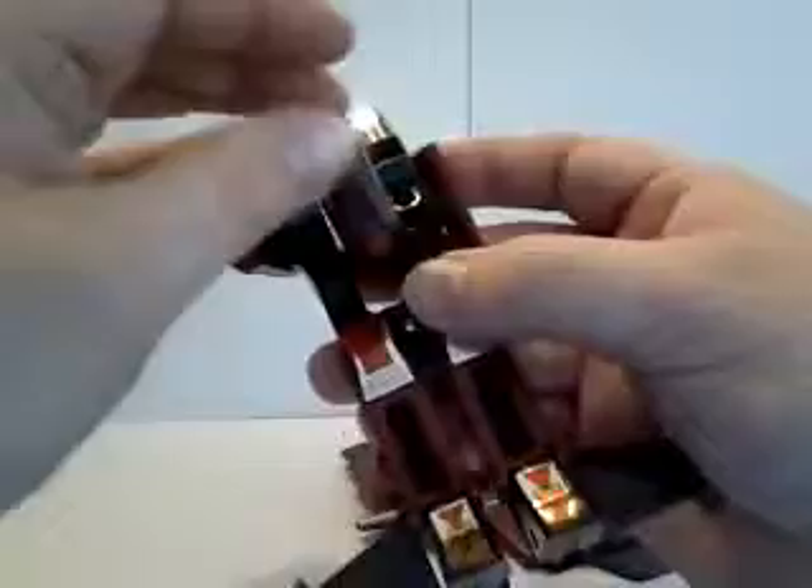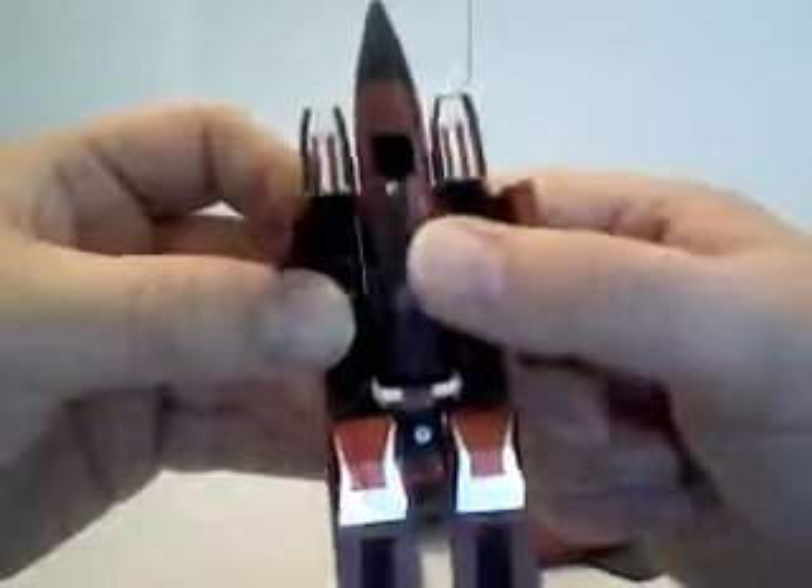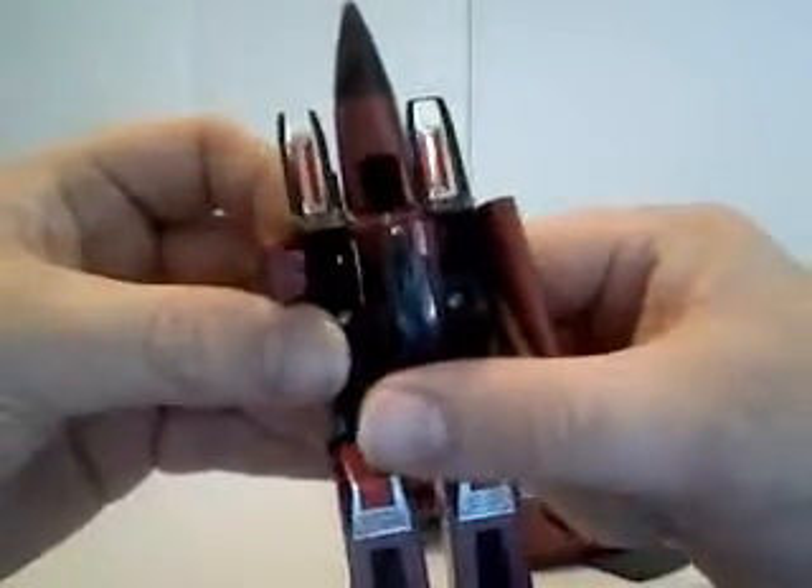Thread his nose cone through here, and there are two ways you can display this guy. You can give him the nose cone look, like he had in the cartoon, or you can just pull it back and make him look like all the other seekers.